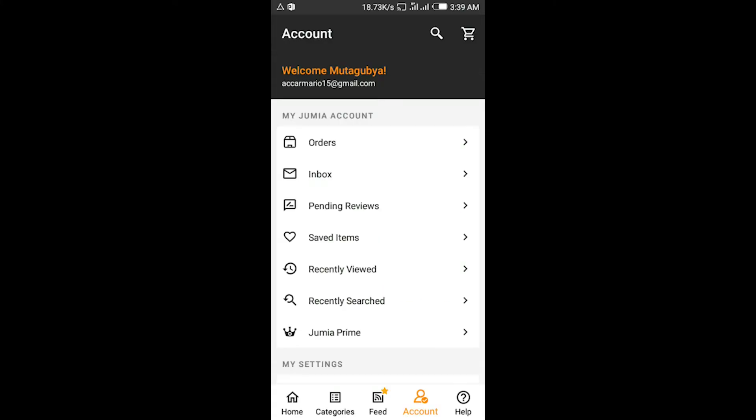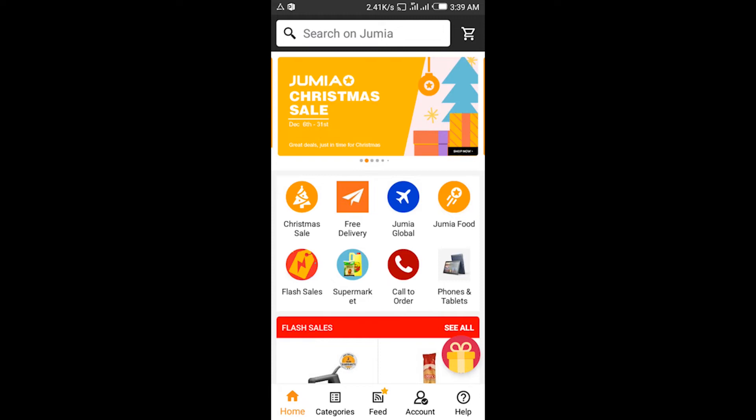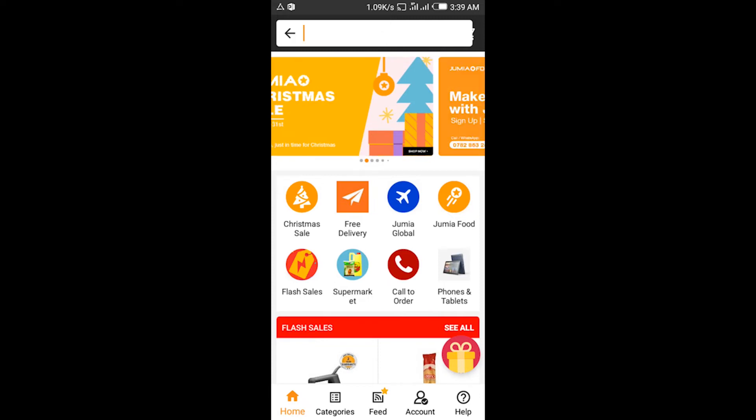Since I have my account, let me login. As you've seen, I've logged in. After logging in, you go back to the home page — you tap the home button and get back to the home page.